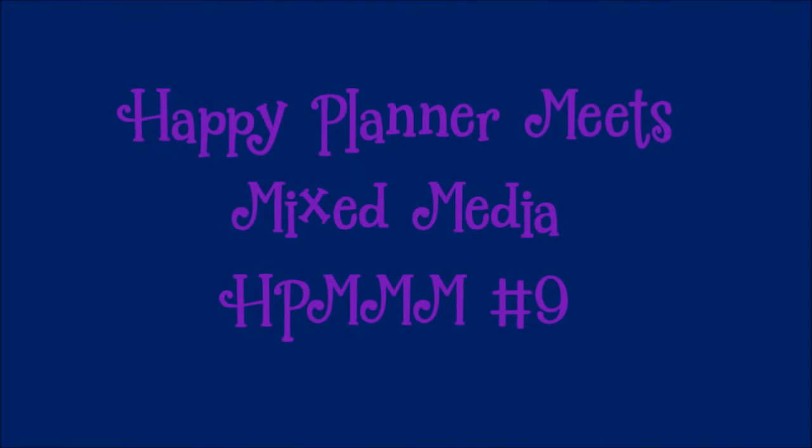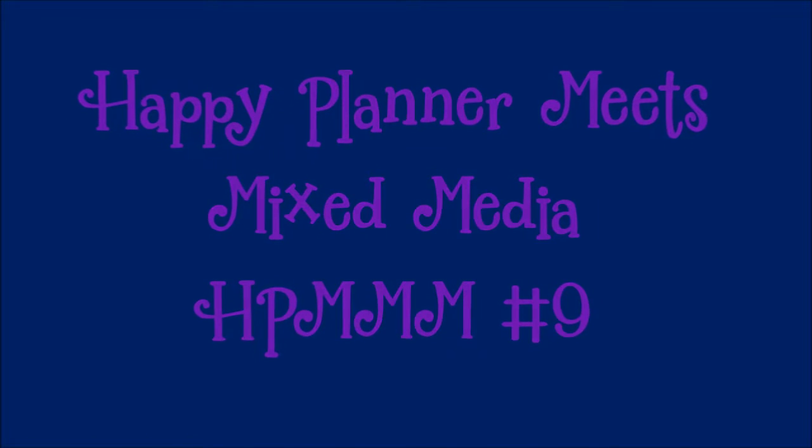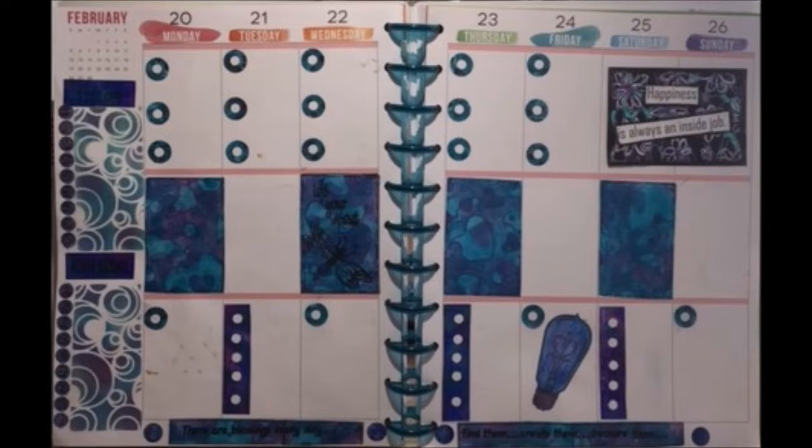Happy Planner Meets Mixed Media, number 9. This weekly spread sees me using Dyna Pibio paints and reinforcements for bullets. Here's a sneak peek of the completed layout.